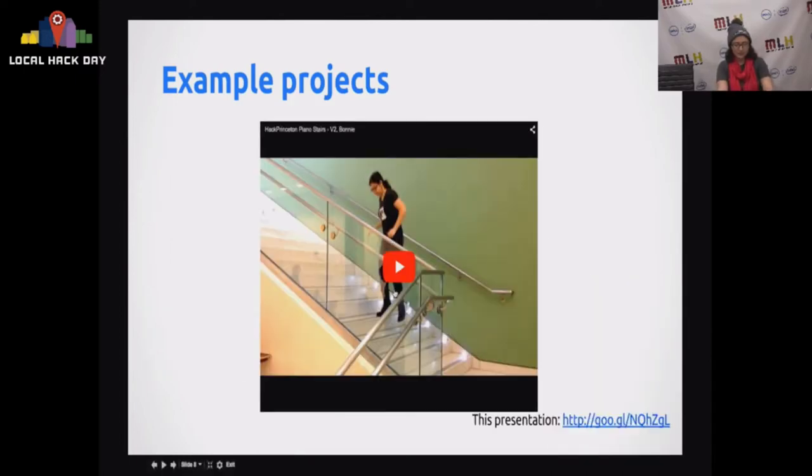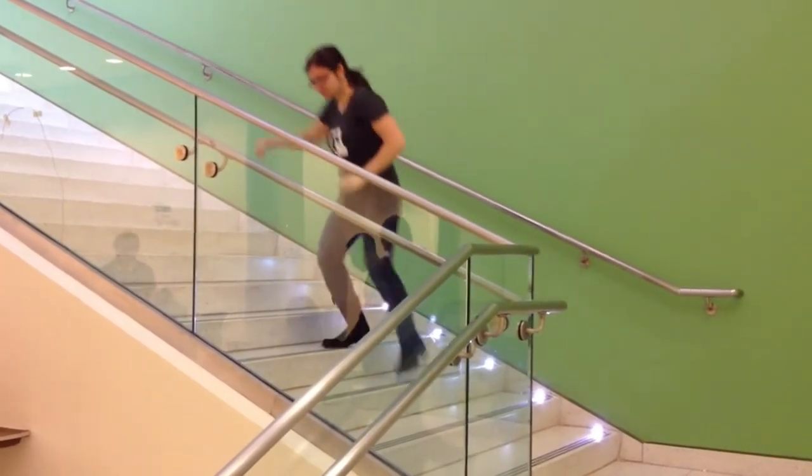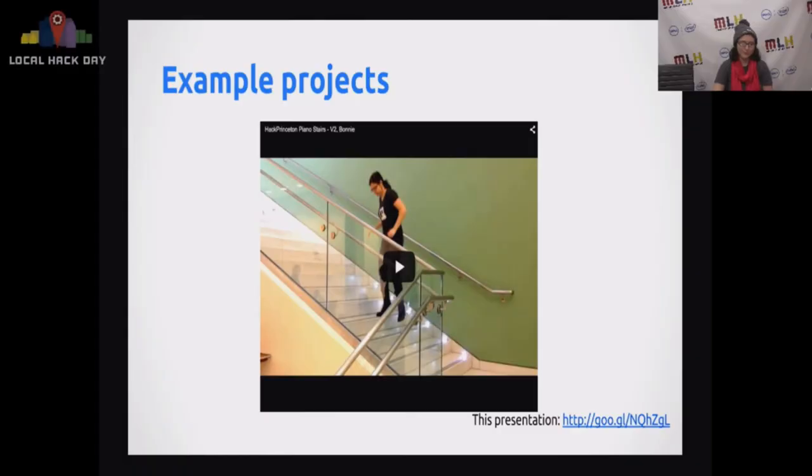Here's an example of something I built at a hackathon. We decided to take the 'Hack Princeton' theme literally and hack the staircase — just six light sensors, an Arduino Uno, and some flashlights. It's really one of the most basic circuits you can imagine, but it works really well. That's the interesting power of Arduino: because it makes so many things simple for you, you're basically just constrained by how you can imagine putting components together, which opens up a lot of room for really fun stuff.